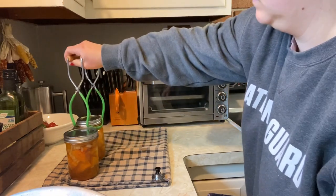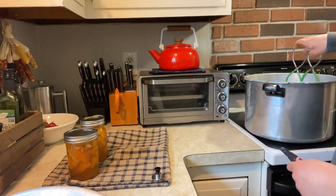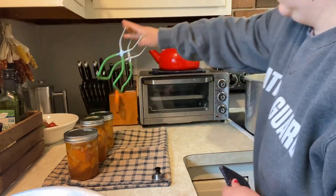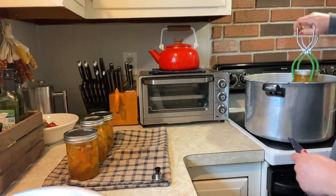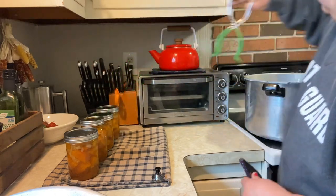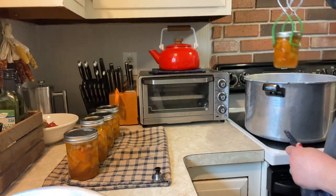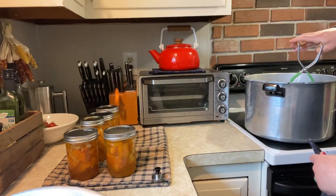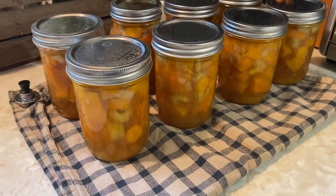After the 60 minutes is done and your pressure canner has naturally lost all its pressure and cooled down, place your jars on a dry tea towel and let them sit undisturbed for a day. Try not to pop the lids down yourself — let them pop on their own. After that I will wash them and put them up on my shelf.